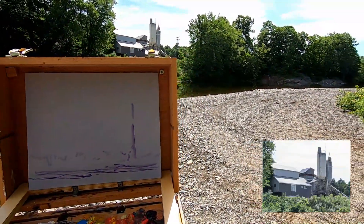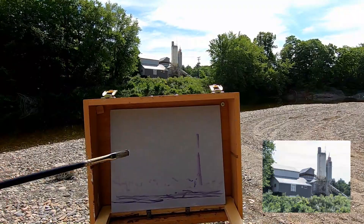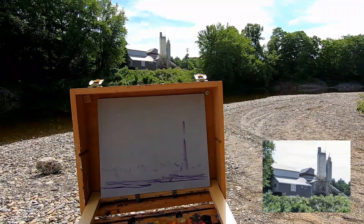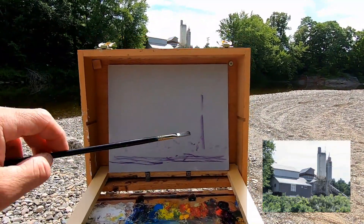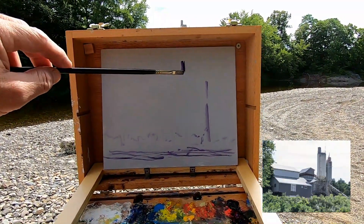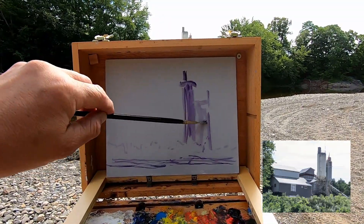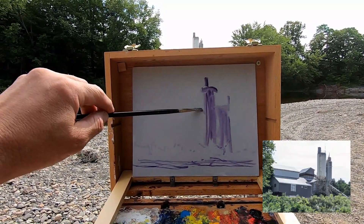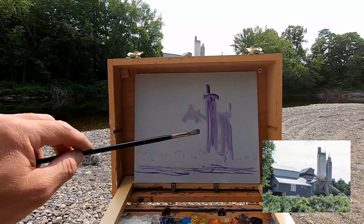Trying something a little different here. Rather than do a line drawing type of thing, I'm going to try to find the masses and just get those in, then I can wipe out the roof lines that you see here in the tone sketch and see how that goes, so I can establish some proportions and fit it onto the 8x10 panel. We're not looking for perfection — just a generic sense of the buildings, and then we can finesse once we like the composition.